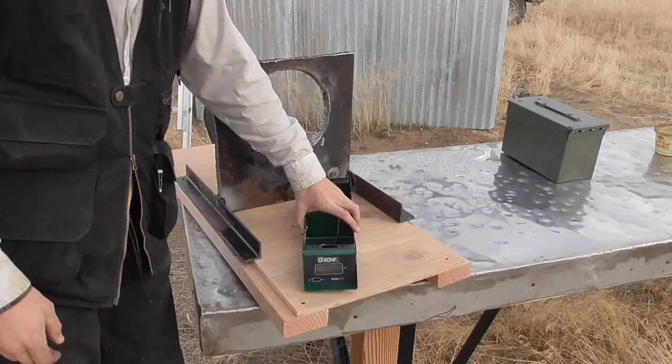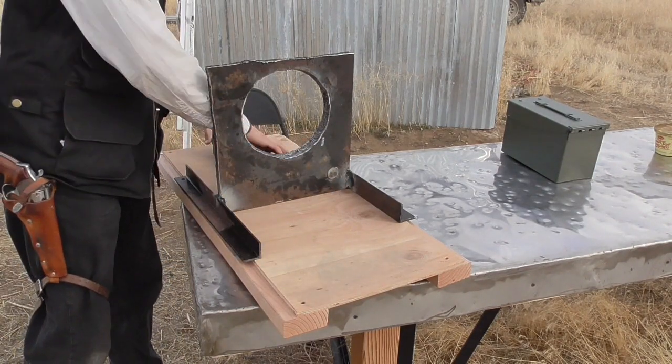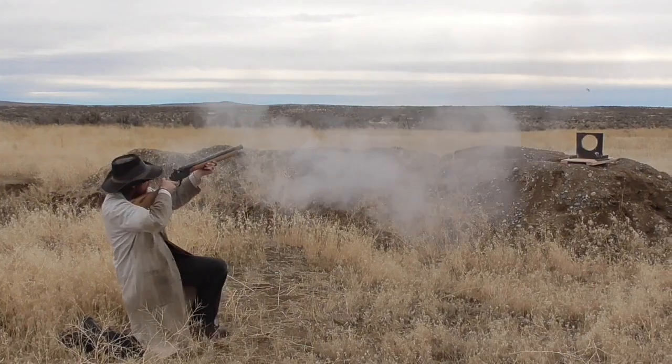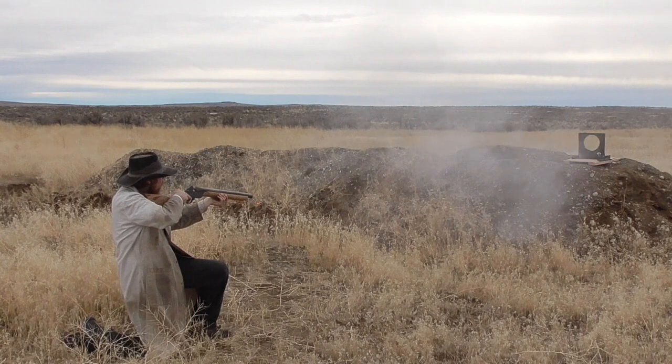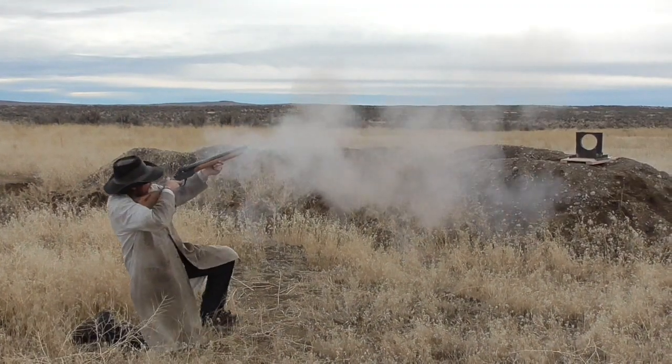In use, all I have to do is set the chronograph on the wooden base behind the steel plate underneath the hole, and shoot through the hole. If I miss the hole, either I'll miss the apparatus entirely, or I'll hit the steel plate, which will protect the chronograph from the bullet.